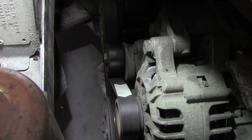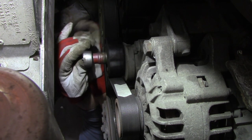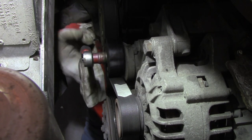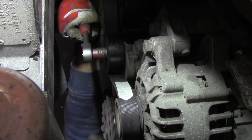Now we can remove the belt. We use a size 15 socket key, pull the tensioner up, and then remove the belt.